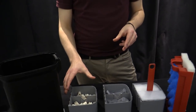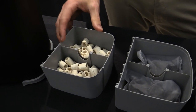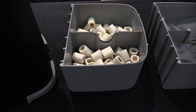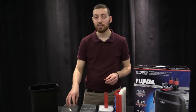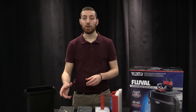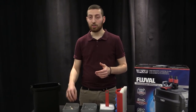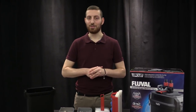Lastly, biological filtration — here we have our Biomax. On a monthly basis, you want to take it out and rinse it with aquarium water. Never use tap water for this, as you'll kill off the bacteria that colonizes the porous structure of Biomax. Then every six months you'll want to replace a half quantity — never replace the full quantity, because you'll destabilize your entire aquarium. Remove half, put in new fresh stuff, and you will have a very optimized filter system.